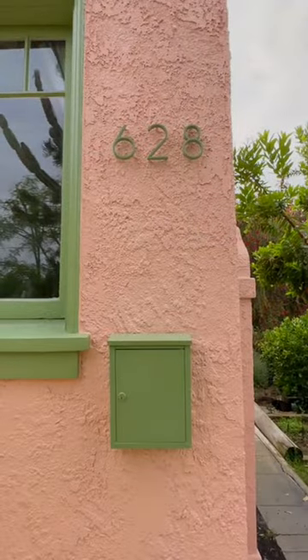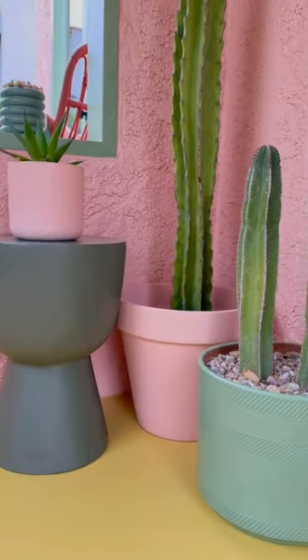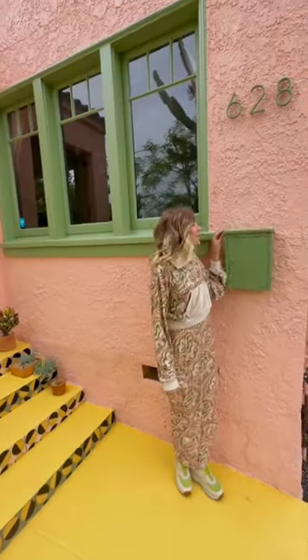Our mailbox and house numbers went from basic to beautiful. Direct to metal paint is magic. Our entryway is now so much more inviting with all the cute, colorful pots and welcome mats. And we basically just got a whole new fireplace out of this — how amazing is that? It looks professionally done. It's really all the little details that make a space feel complete.